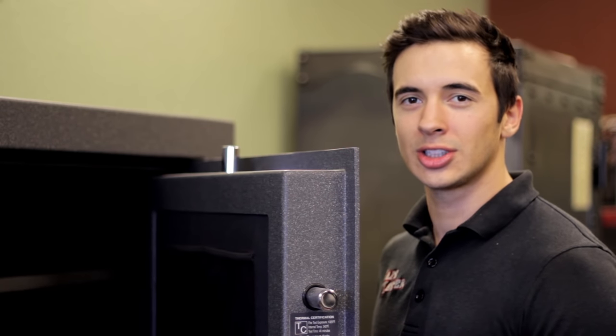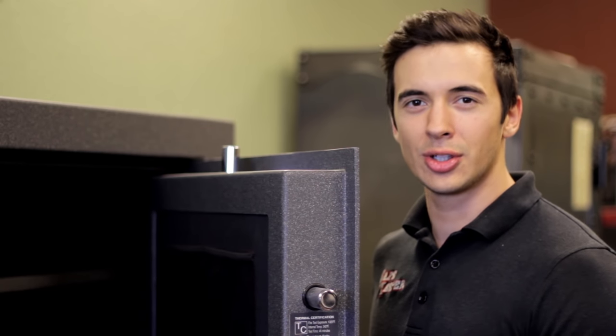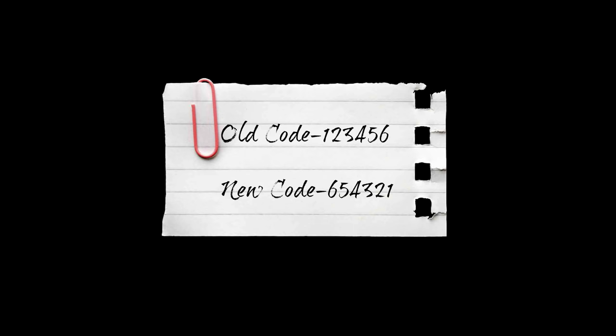First things first, always do it with the door open, bolts extended in a locked position — never do it with the door closed. Have your new combination written right in front of you so you don't have to think about it when changing your combination.